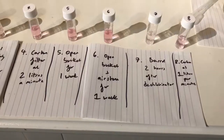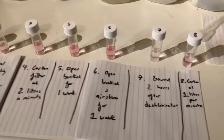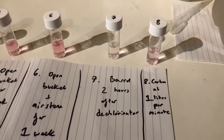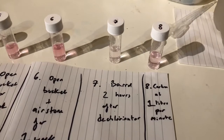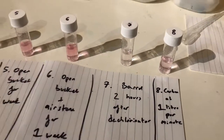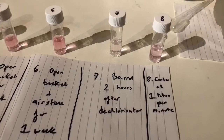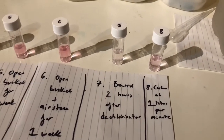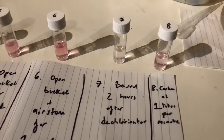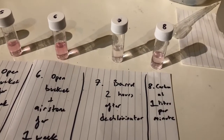I did a couple of variations as the afternoon was progressing. I went back to the barrel and took a sample two hours after adding the dechlorinator, and you can see that's basically removed all of the chlorine — it's the best outcome of all the tests. A slight pink is generally still there but I think that's a success. You just need to leave the dechlorinator to work — that's the short answer.